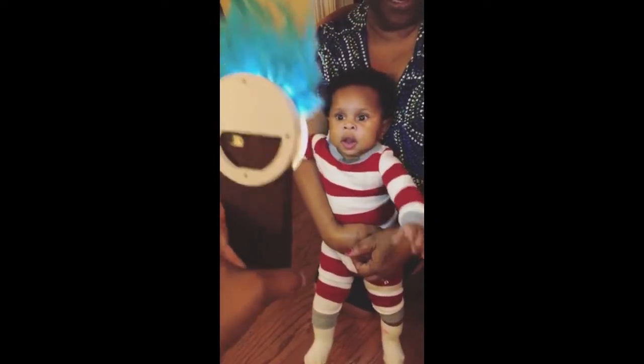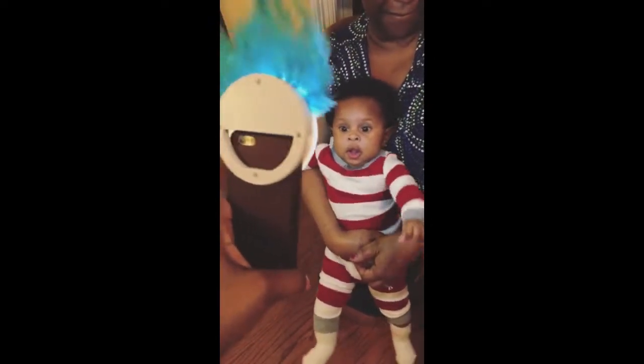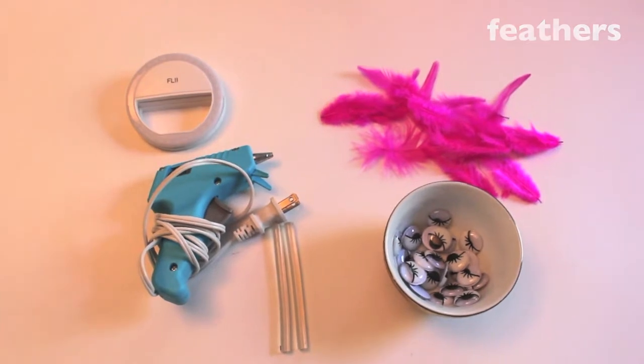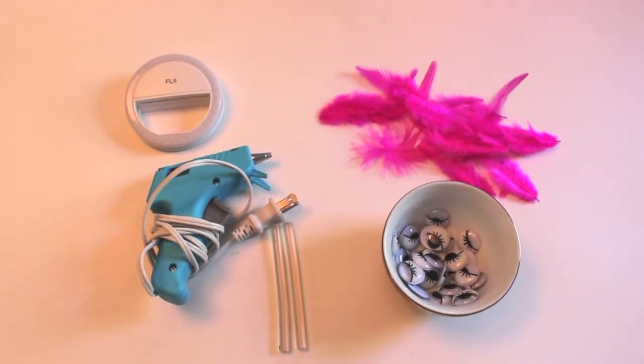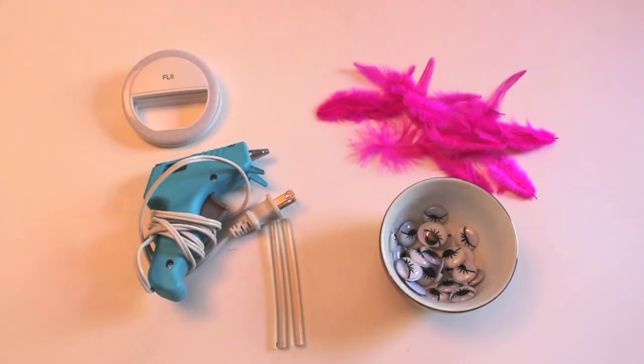So let's get started on how to make your own DIY selfie ring light. Here are the supplies you'll need: a ring light of course, feathers, a hot glue gun and glue sticks, and googly eyes. I bought my ring light on Amazon for about $7, and then the rest of my materials I got from Hobby Lobby or you can get them from any kind of craft store.